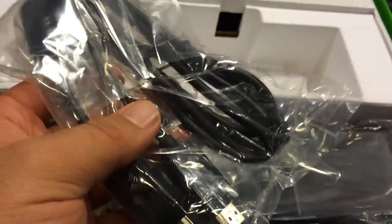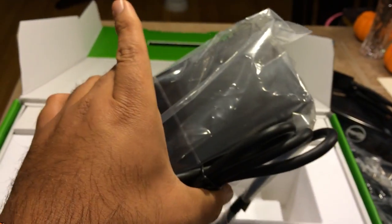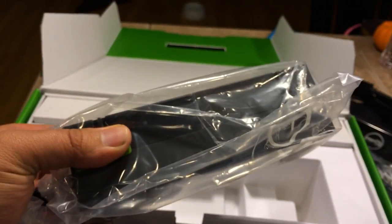You've got your HDMI cable right there, an AC adapter or power cord, and a power brick — large.